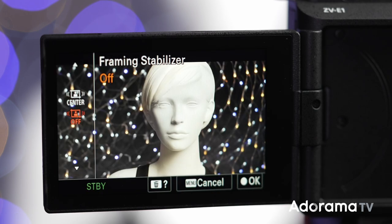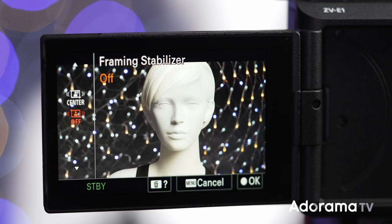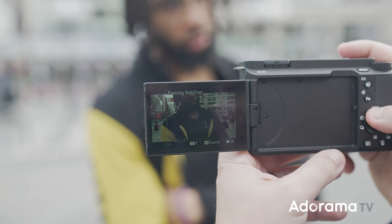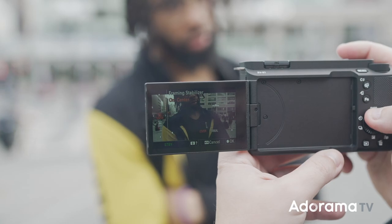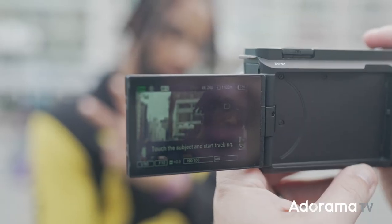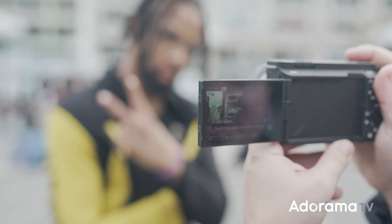The camera has a brand new function called framing stabilizer. The AI is able to track and keep the subject where you want them in the frame. For example, if you want the subject in the center, with just one tap the AI will lock on and keep them there — automatically cropping as needed. If you leave the camera and your subject moves, the frame will follow and keep them centered, basically like having a virtual camera operator.